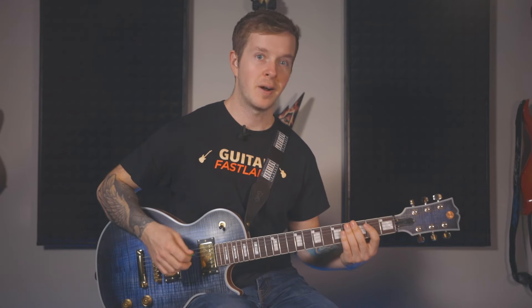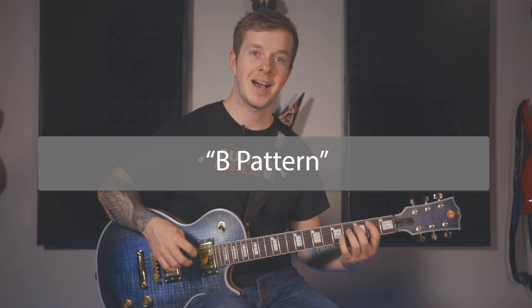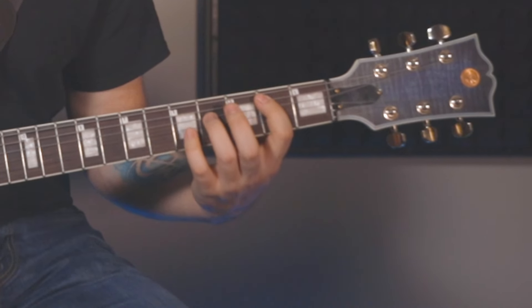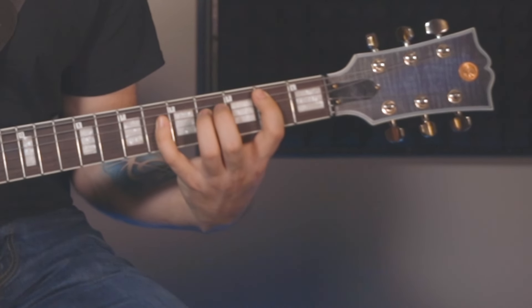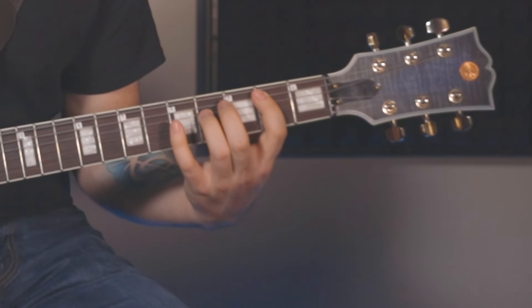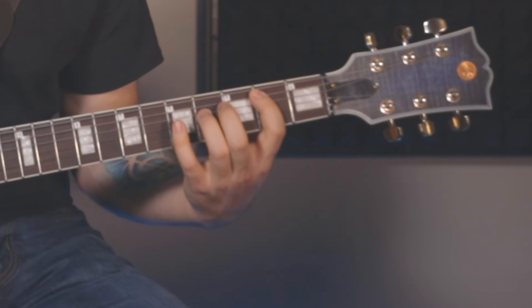Now we've made it to the 9th bar — this is where things get a little different again. This is the B pattern. In level 2, you'll play the B power chord once, then add your 4th finger on the 6th fret for one strum, and then lift your 4th finger to play the B power chord one more time. You'll repeat that twice in the 9th bar, like this.